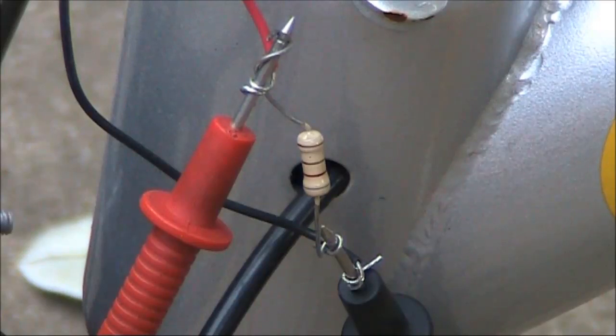Generators aren't much good unless they can deliver appreciable current, so I connected an 8.2 ohm resistor across. I can then use Ohm's law to first find the current from the voltage and the resistance, and then, when I know the current, multiply that by the voltage to get how much power this generator can deliver.